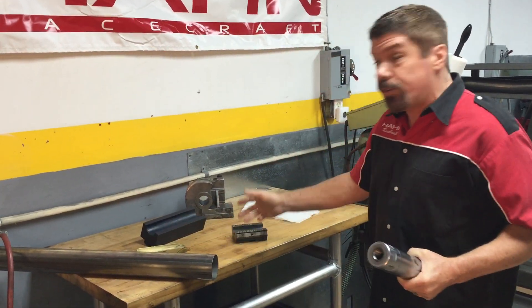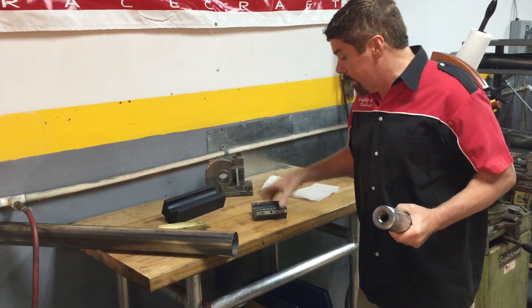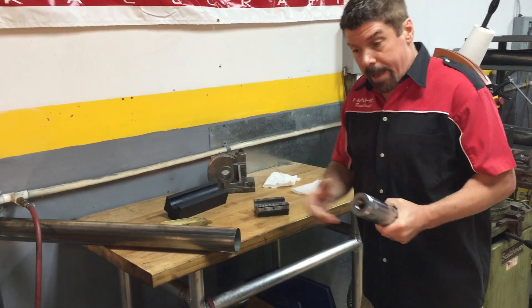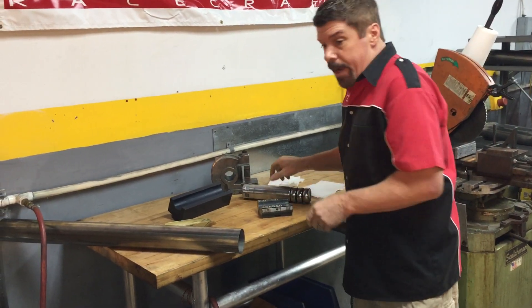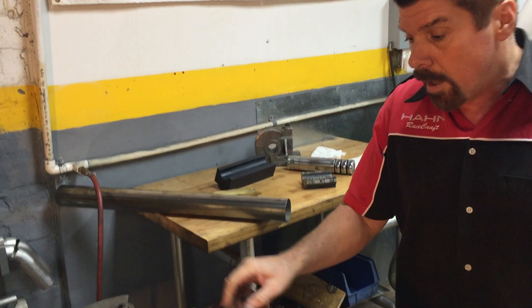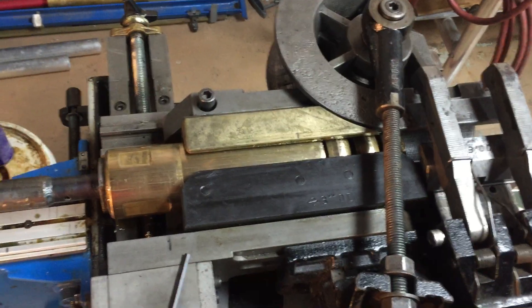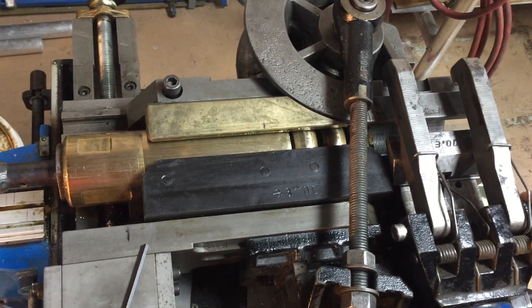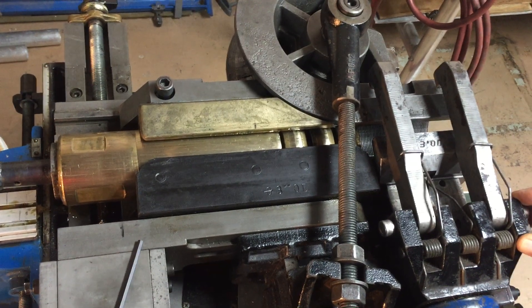Mandrel bending also uses this other tooling: this is called a former, pressure die, clamp die, wiper die, and of course the mandrel on the inside of the tube. So we've got a saw right here ready to go and we can see the mandrel. In this case, a brass or bronze mandrel, which is used with stainless steel — which is what we're going to bend today.